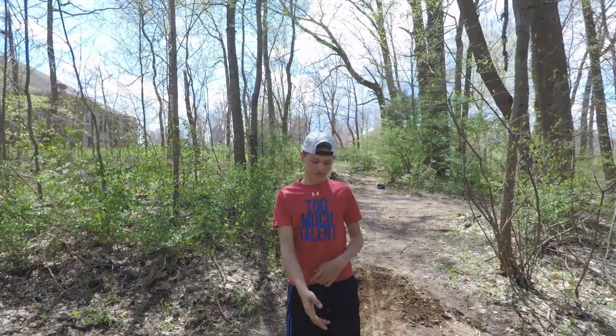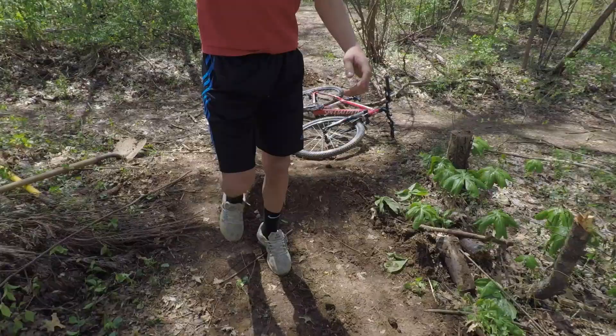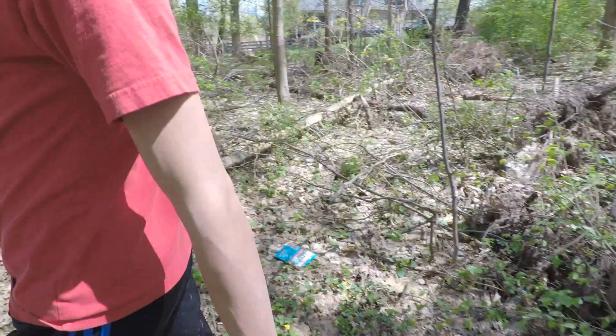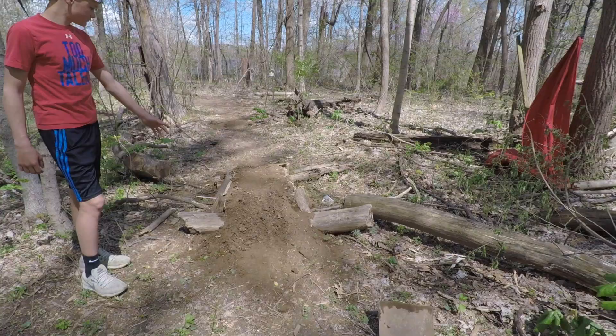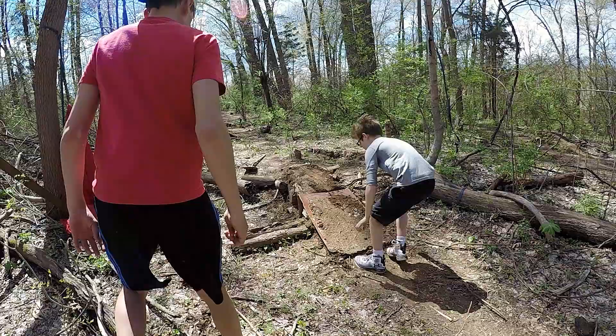We just finished this jump — we tore it all apart and we just redid it. There's a jump here and a jump over here, it's like a tabletop, but it looks pretty horrible, so we're just going to take the whole thing apart. We're going to take all these logs out, and there's a piece of wood over there that's rotting, it's all cracked. Then we're going to put all new dirt on it and make it look good.